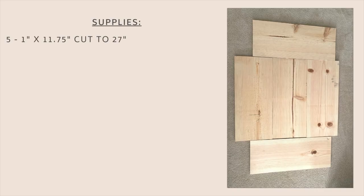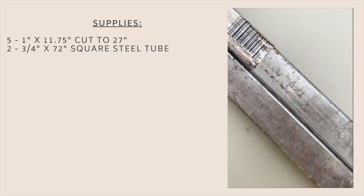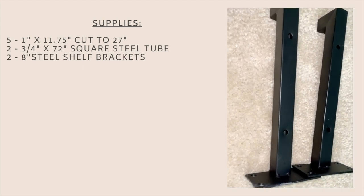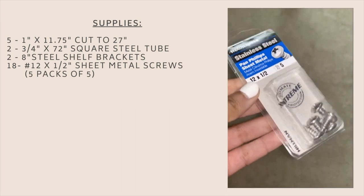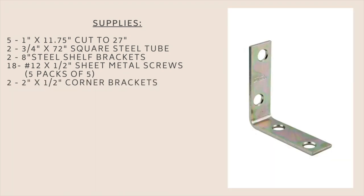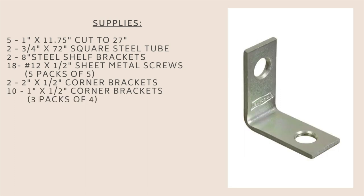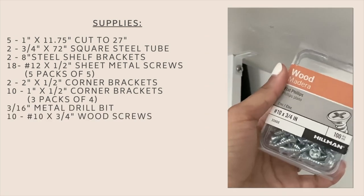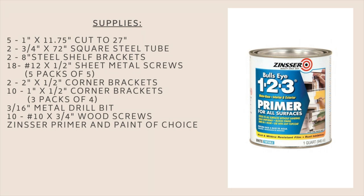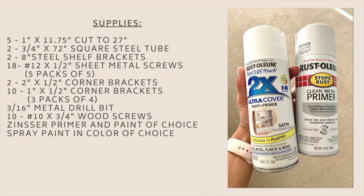The supplies you'll need: five 1-inch by 11 and three-fourths inch boards cut to 27 inches long; two three-fourths inch by 6-foot square steel tubes; two 8-inch steel shelf brackets; 18 number-12 by half-inch sheet metal screws or five packs of five; two 2-inch by half-inch corner brackets; ten 1-inch by half-inch corner brackets or three packs of four; a three-sixteenths inch metal drill bit; ten number-10 by three-fourths inch wood screws; Zinsser primer; spray paint in any color; and eight drywall and stud anchors with screws.